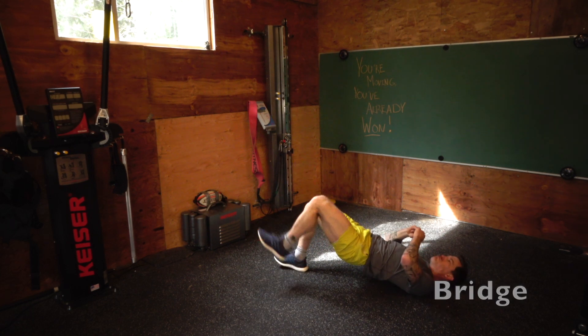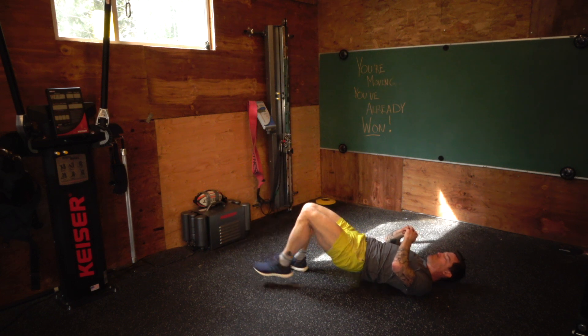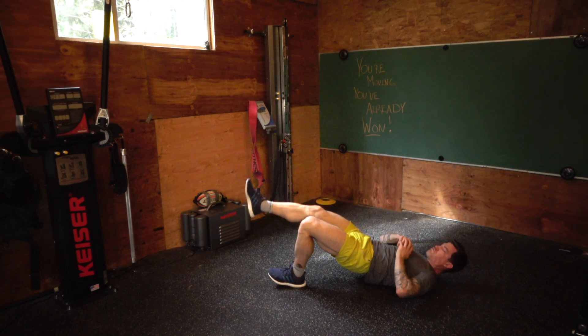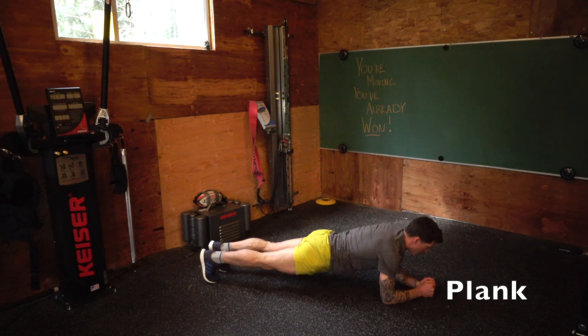While you're down there, I'm gonna do some bridges. You can make this tougher by putting that leg up. You can also do a reach across, hand to foot. Those abs will be firing. Make sure you are totally engaged on those bridges.